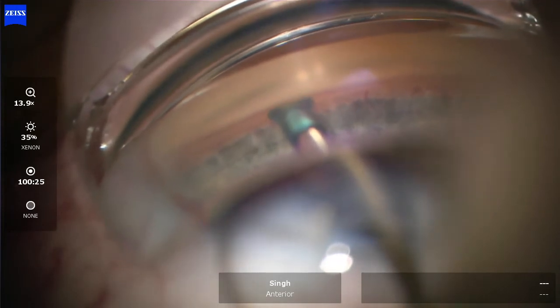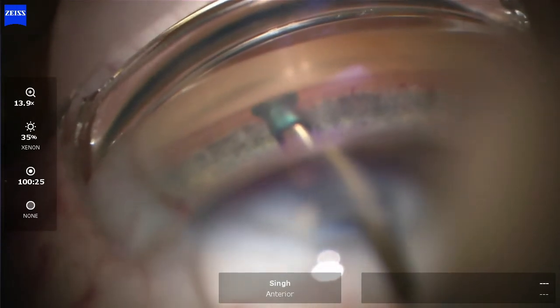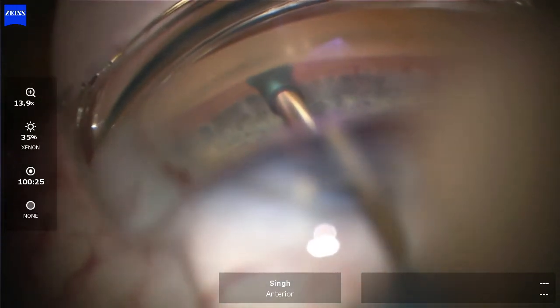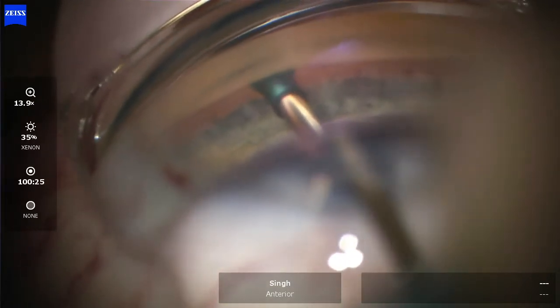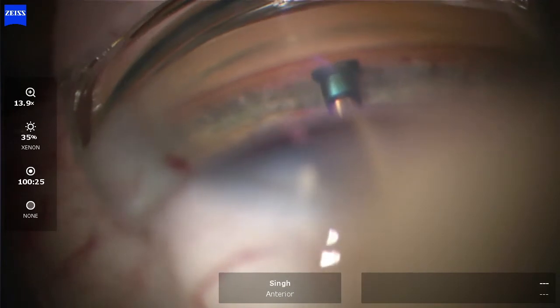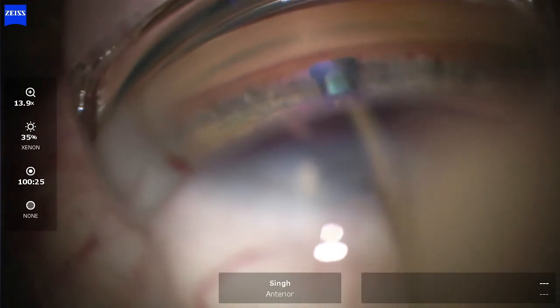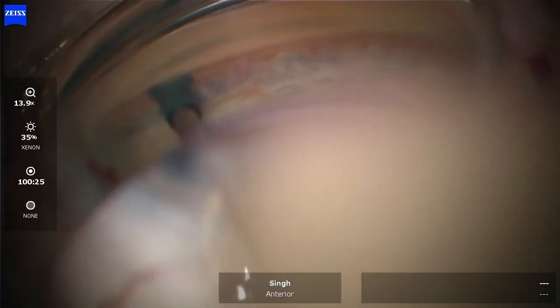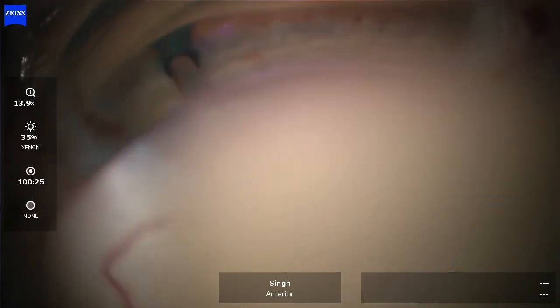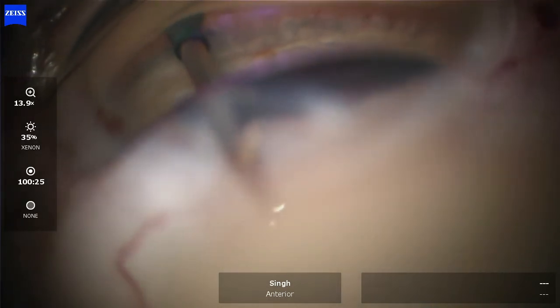Here we are with a beautiful view of the nasal angle. Using my streamlined device, I'm going to engage the trabecular meshwork in a perpendicular fashion, applying gentle, constant pressure as I press down on that blue lever, which creates a microgoniotomy while simultaneously advancing and releasing seven microliters of viscoelastic into the canal. On either side of that microgoniotomy I'm creating a couple more microgoniotomies, also releasing viscoelastic into the nasal canal.